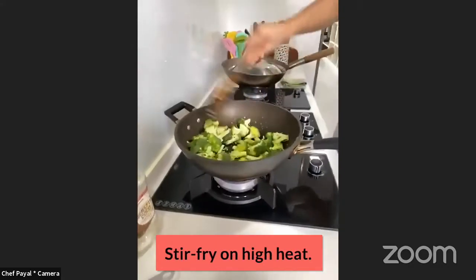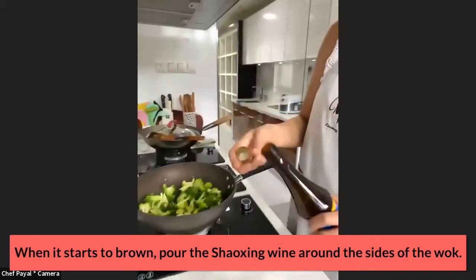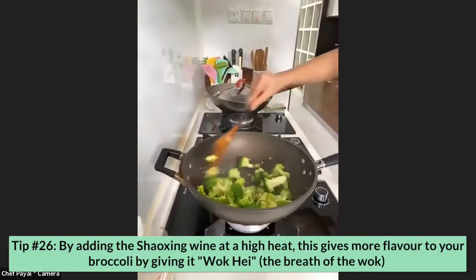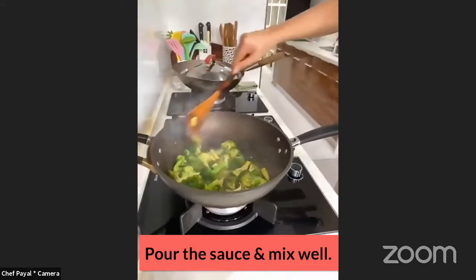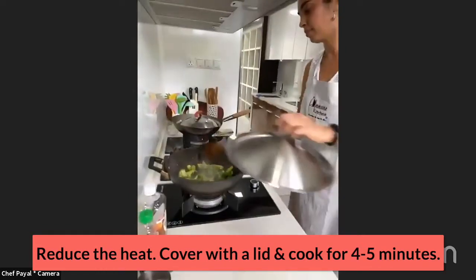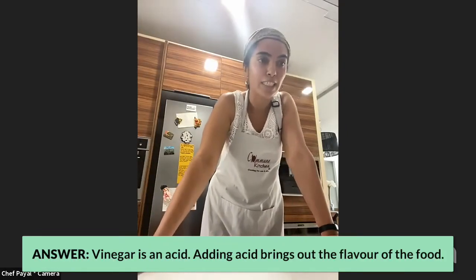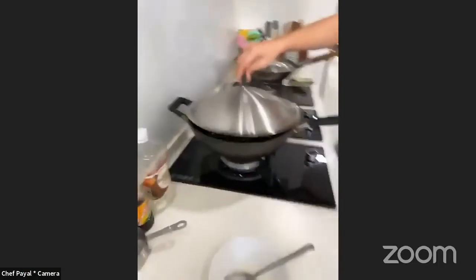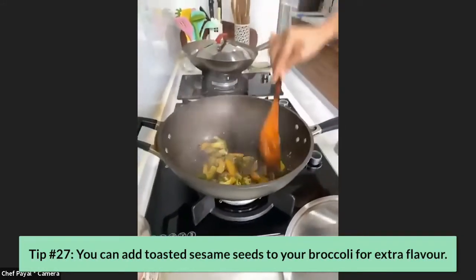Heat is on high for the broccoli. Add the Shaoxing wine — take about a tablespoon and pour it along the side of the wok with the heat on very high, then give it a stir. This gives your broccoli wok hei, which means the breath of the wok. Add the sauce, give it a stir, reduce the heat and cover for about four to five minutes for the broccoli to cook. Someone asked why we add vinegar — it's because vinegar is acid, and acid brings out the flavor in food, which is why Chinese cooking often uses rice vinegar. Once done, increase the heat to medium, add the cornstarch slurry to thicken the sauce. The broccoli is done — you could plate it now and add some toasted sesame for extra flavor.